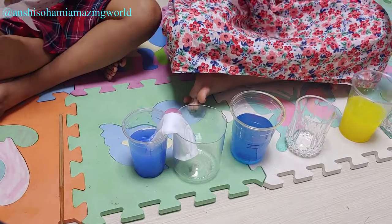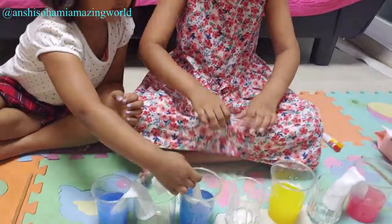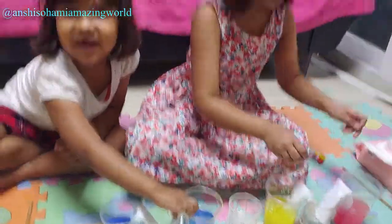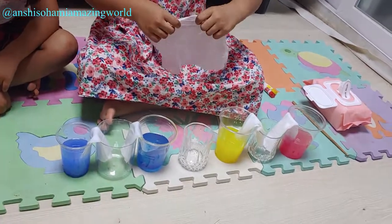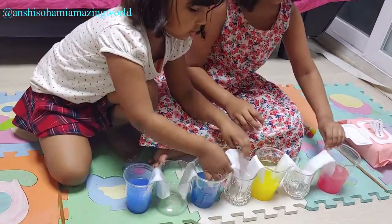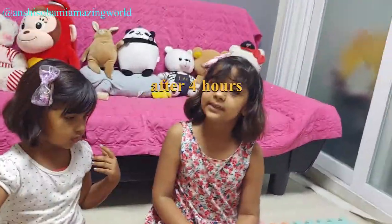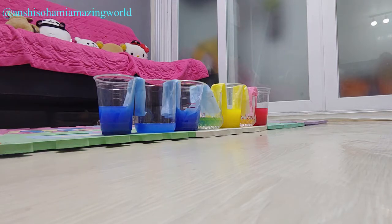I need some more. Do all of it like this. Let's do that like that. Yes, this will work. We have to leave it for 24 hours. Like a 24 hours challenge. We are not doing a 24 hours challenge. Now we have to leave this for 24 hours. See you in 24 hours.